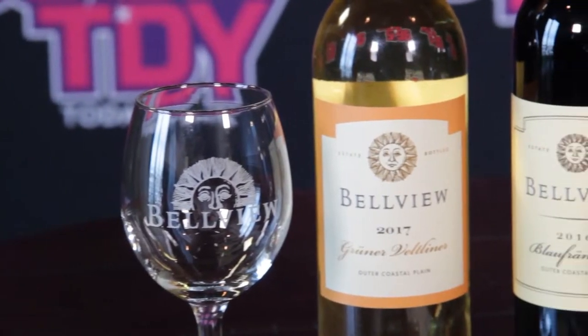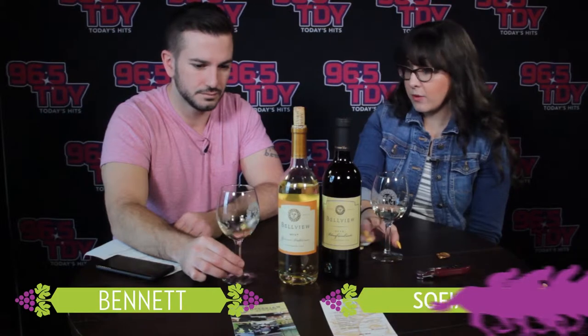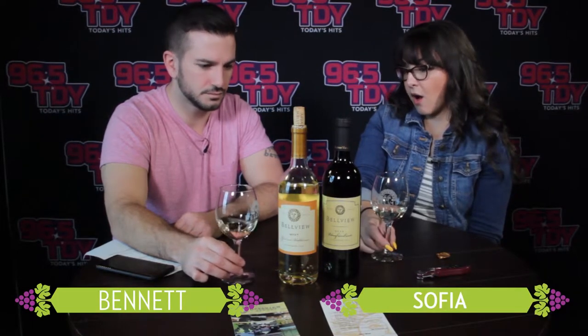So tell us about this one that we're about to taste right now. This is Grüner Veltliner 2017. This actually won a best in class award from the San Francisco Chronicle competition — that's an international competition. Grüner Veltliner is the name of the grape, and it's actually an Austrian varietal. 100% that varietal, all the grapes were grown on our farm, and we fermented it in stainless steel. Since it's 2017, it's had about a year in the bottle to age.